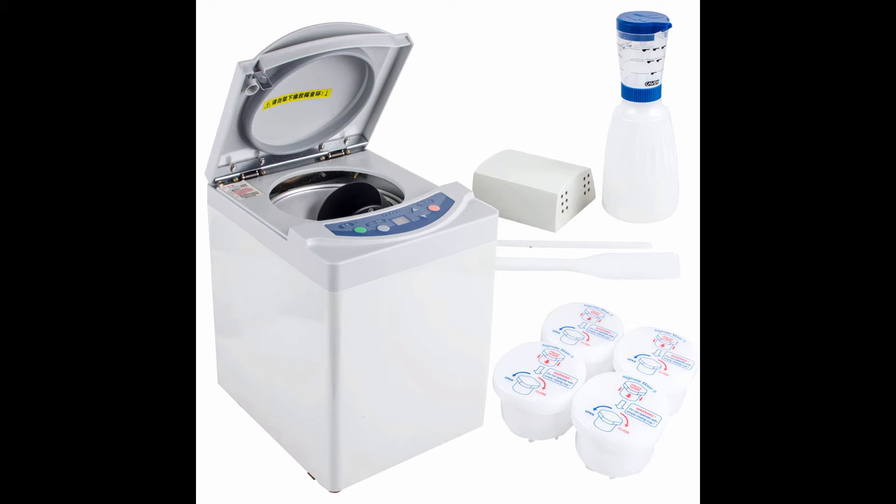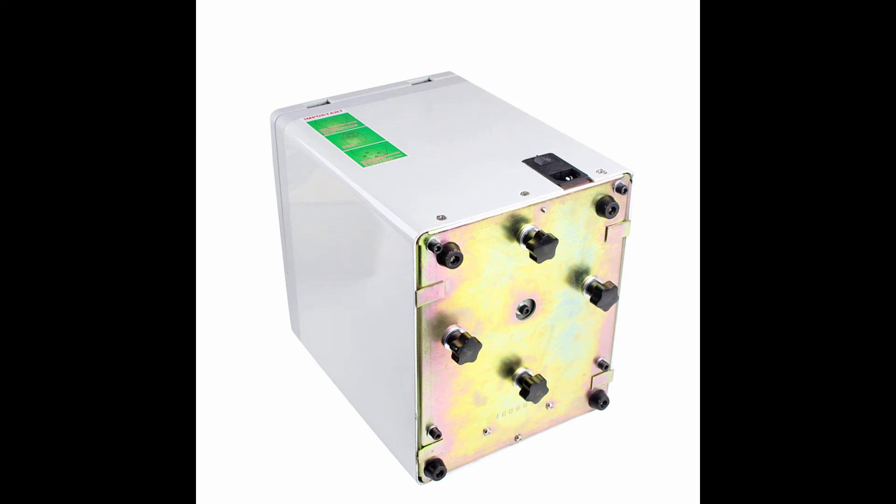Mixing Weight: the recommended mixing materials weight is 25–57G, with 58G being ideal. Using the included accessories such as mixing cups, spatula, and water bottle will be more convenient and helpful to achieve the ideal effect.